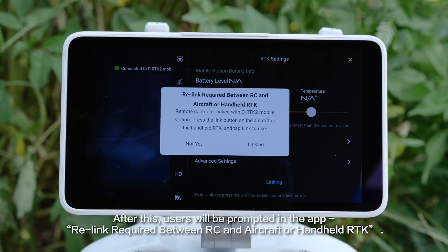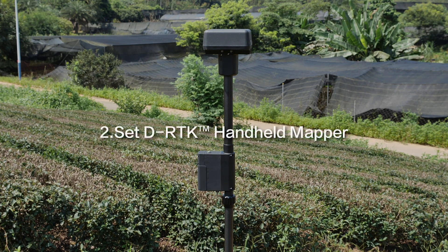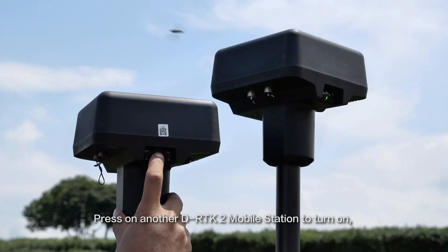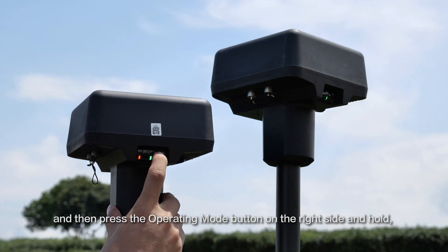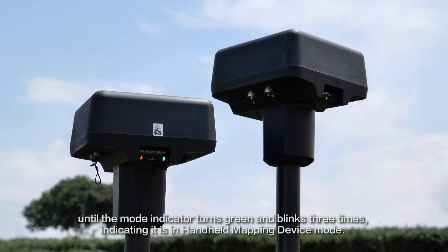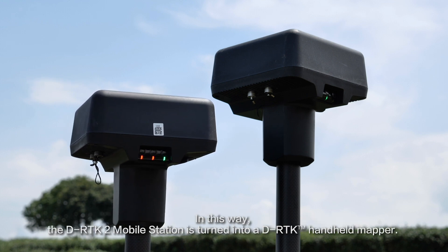After this, users will be prompted in the app: a free link is required between RC and aircraft or handheld RTK. Step 2: Set DRTK to handheld mapper. Press on another DRTK2 Mobile Station to turn it on, then press the operating mode button on the right side and hold until the mode indicator turns green and blinks three times, indicating it is in handheld mapping device mode. In this way, the DRTK2 Mobile Station is turned into a DRTK handheld mapper.